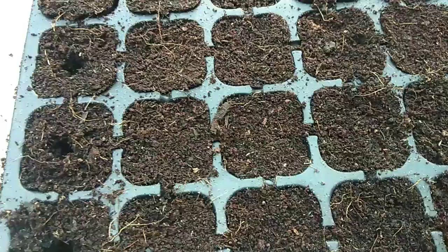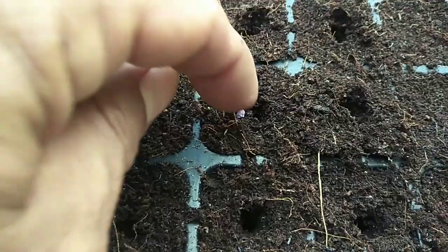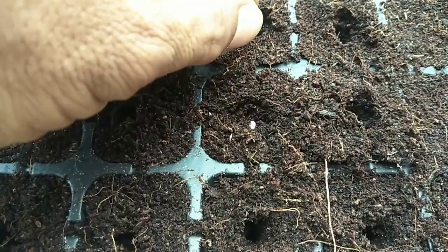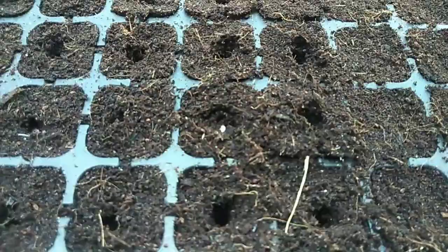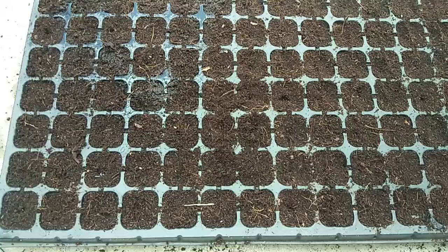I plant sili in seedling trays, which makes transplanting easier. Take note: when germinating seeds, place them in a spot with direct sunlight so they sprout quickly and to avoid the seedlings becoming leggy or necky.